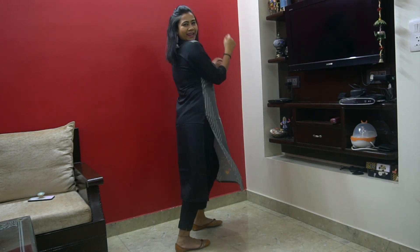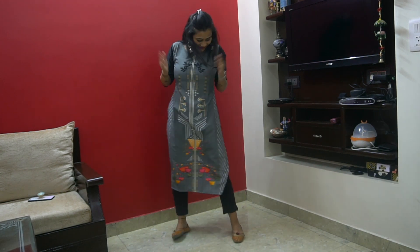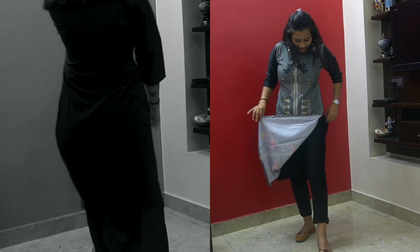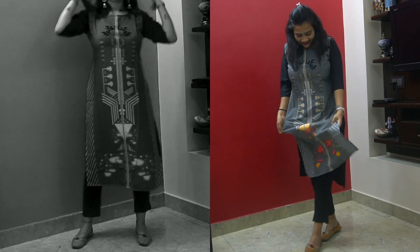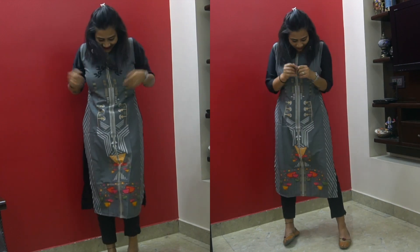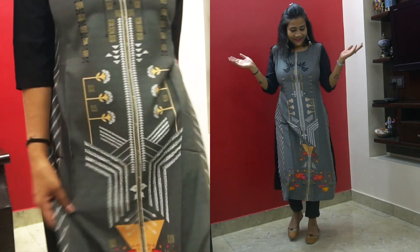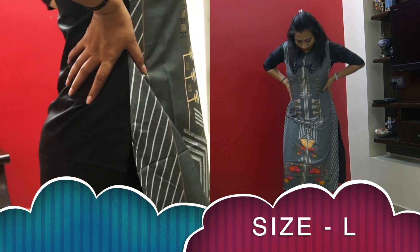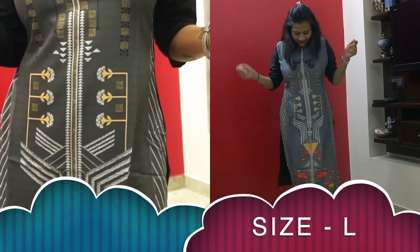This multi-color kurti is in poly crepe fabric with three-quarter sleeves, round neck, and a straight fit. You can style it with jeggings, plazos, or jeans — perfect for office or college going girls. The price is around ₹200-250, which is totally worth it. The fabric is amazing and comfortable, the print looks really good — simple yet stylish. I'm giving it a thumbs up.